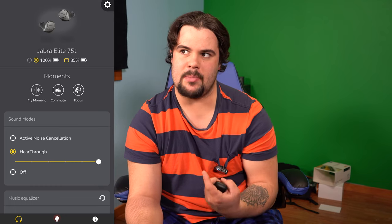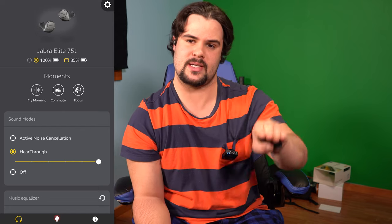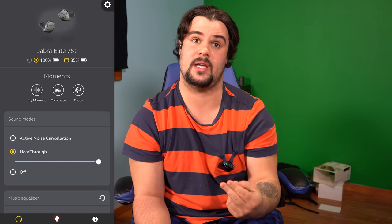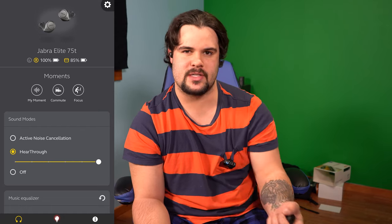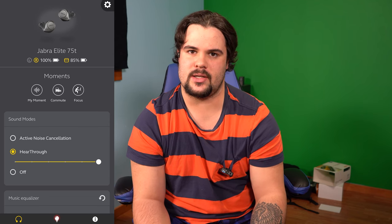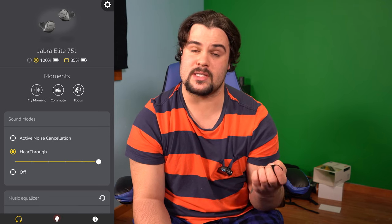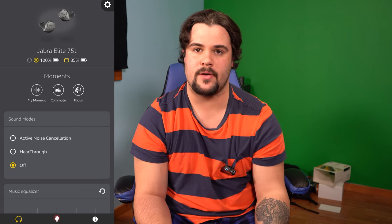Hear-through is kind of cool, kind of not. It amplifies — if any of you have ever gone hunting, you can wear special earmuffs that reduce the sound of a gunshot but amplify the person speaking to you. These don't quite do that; they just allow audio through. So if your music is at 100% you're still not hearing much. But if you turn your volume down to about a third or quarter, you can hear pretty clearly and have full conversations. Then there's off, which just shuts them off.